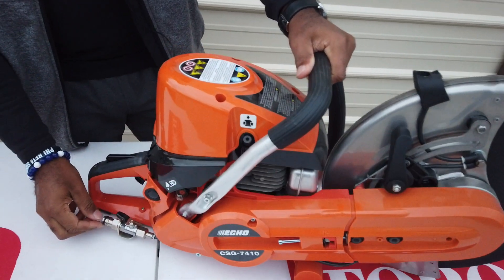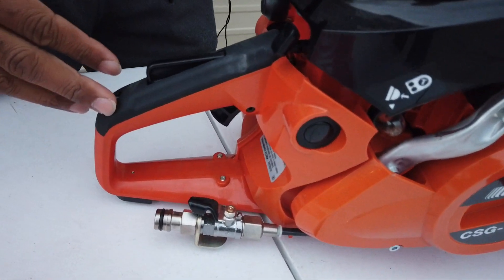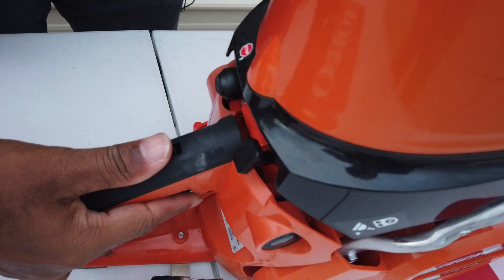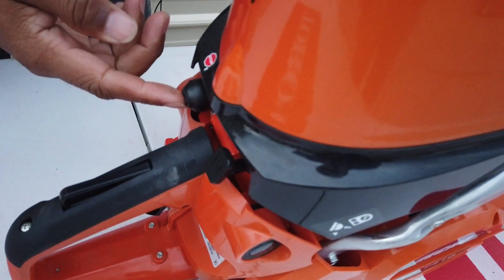This unit comes with a water kit, as you can see located here, and that's to add water to the saw while you're using it — it keeps the dust from flying up. Your throttle is located here as well, and your choke on/off switch is located here.